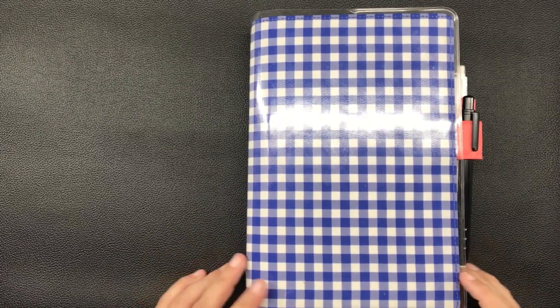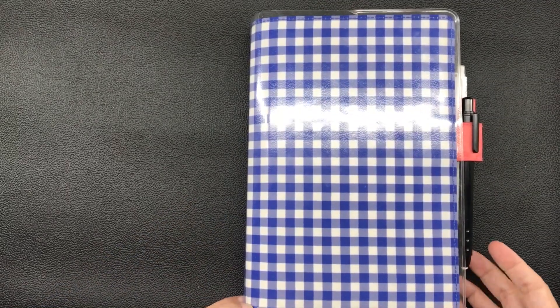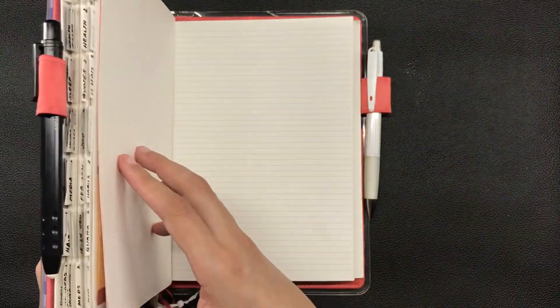Hi everyone, this is Marianne and welcome to my channel. It's time for a new plan with me video for my weekly pages for the coming week, which is February 1 through 7, 2021.